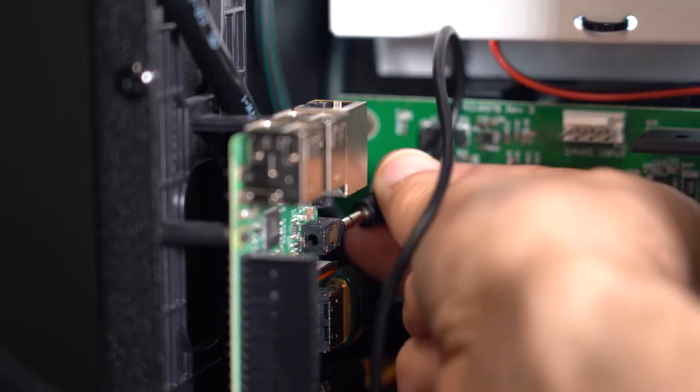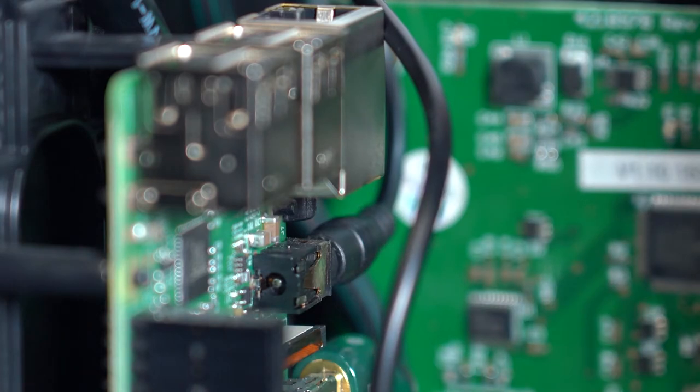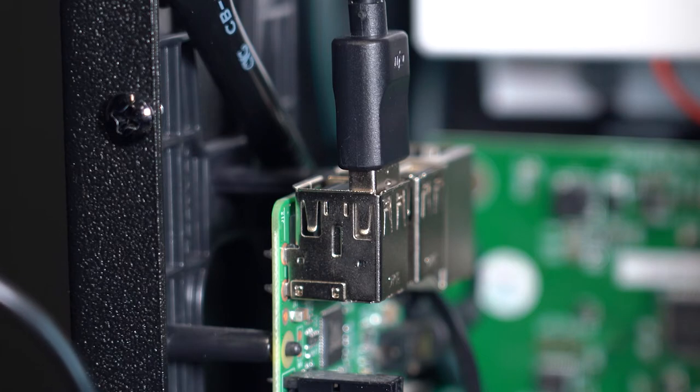Open your machine and plug in your 3.5mm jack headphones or speakers here. If necessary, plug in your USB powered speakers here.